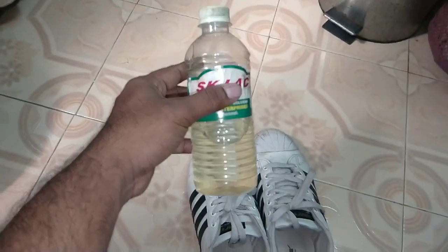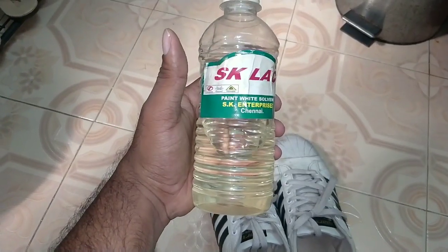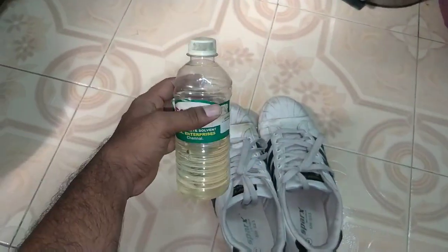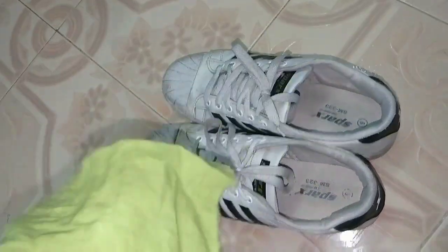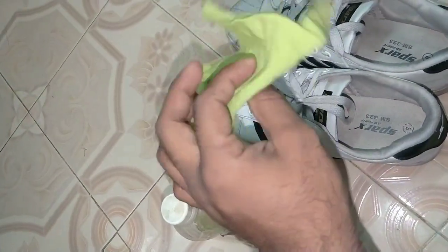If you have a full bottle, you can use a small bottle. This is a thinner paint remover. Now I will tell you how to clean the shoes. Put a piece of paper, and I will shape it into a small piece. I will use the solid matter.